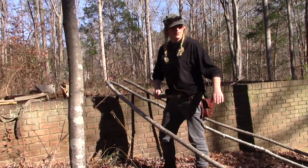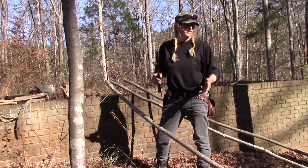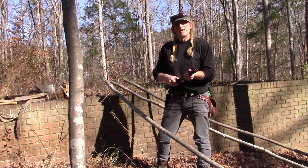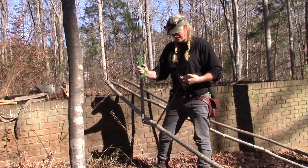Alright guys, so we have cut down our three trees. Now three trees doesn't equate to one tripod. Hopefully three trees equates to two tripods — there's a purpose for me having these, and I'm gonna let you know what that is in a few minutes. But let me break out my saw again and let's get these things cut.